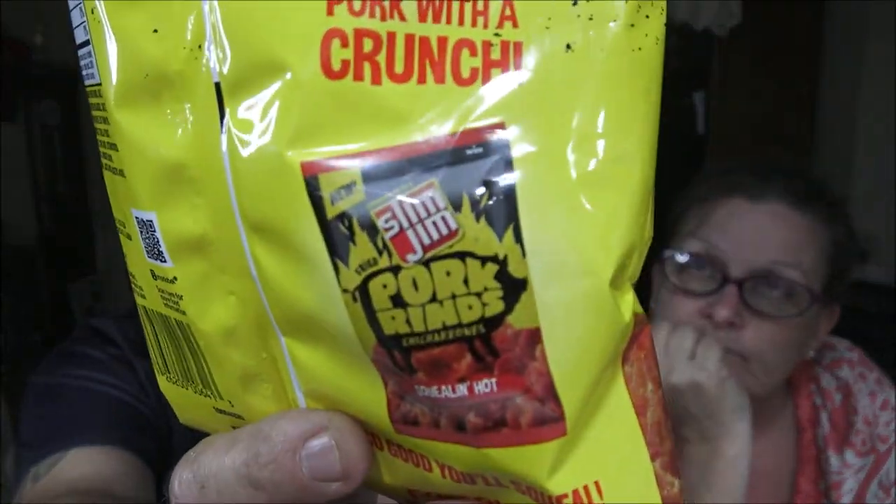Squealing Hot — that's the other Slim Jim pork rind flavor, but they're not new either. They're new to me because I haven't had them. There was another one at Winn-Dixie — it was Chipotle flavor, a pork rind. I'd like to try that one. I'll get it for you — Chipotle? Absolutely.